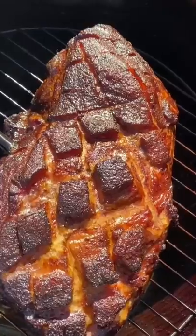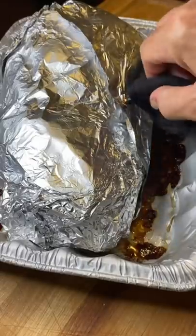At this point, that's what it looks like. It's at what we call a stall — it's time to wrap it up. I got a little parchment paper, and now I'm gonna wrap it in some foil as well. I'm gonna put it back on the heat. I want this thing to hit about 200 and we're ready.